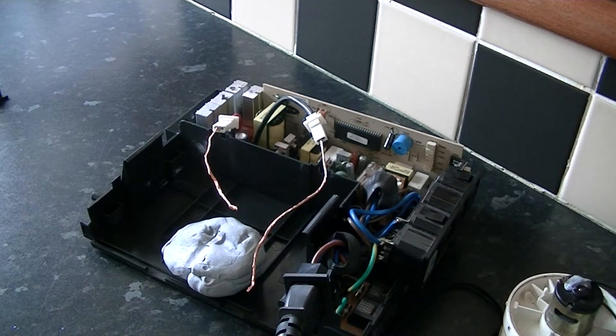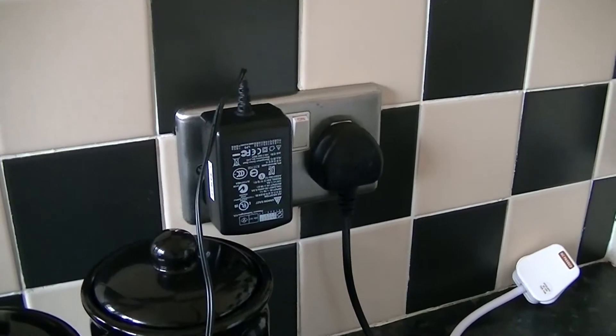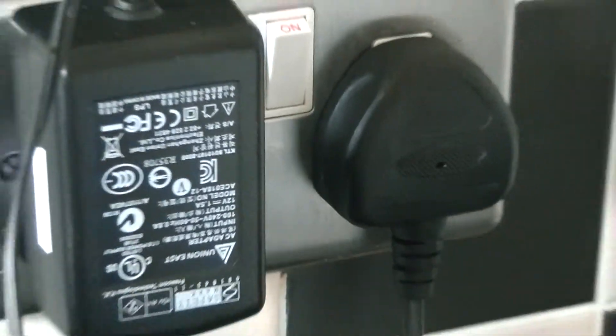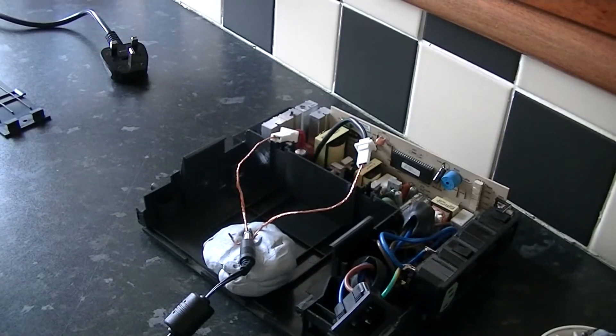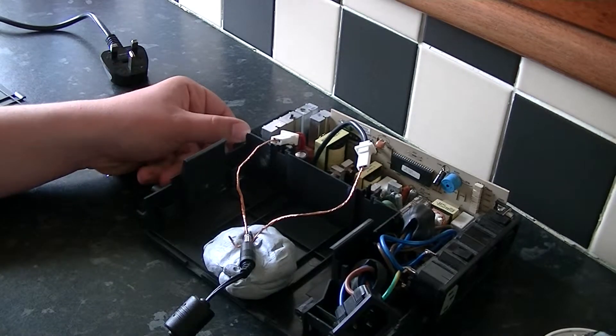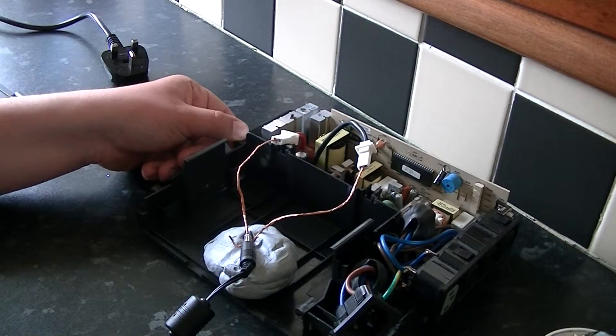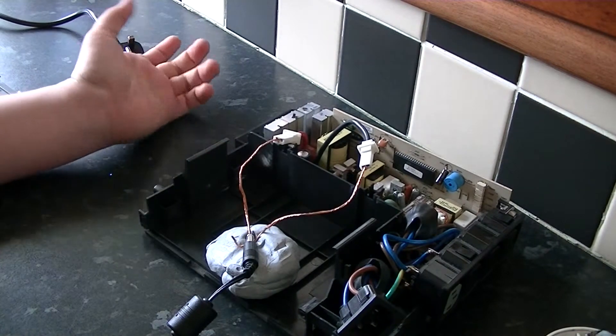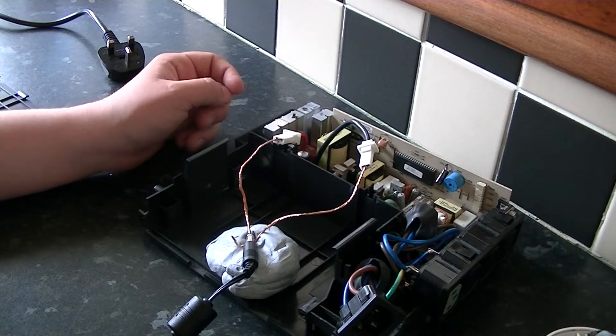There's a 12 volt power supply from my portable hard drive — I've pinched it for demonstration purposes. Watch what happens when I put the 12 volts into it: it turns on. It's strange.